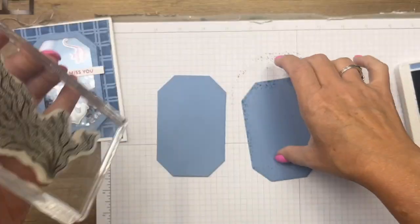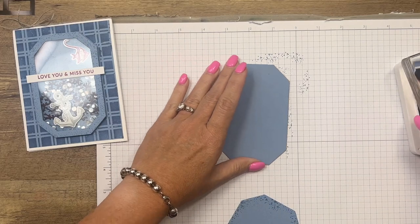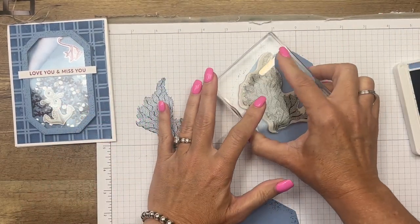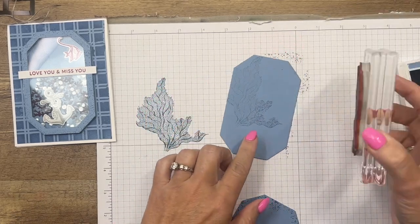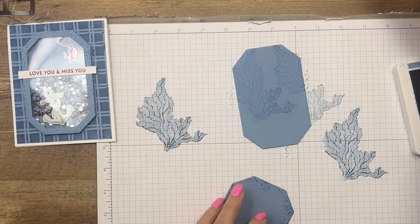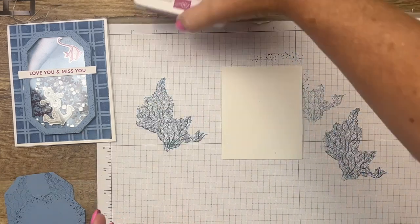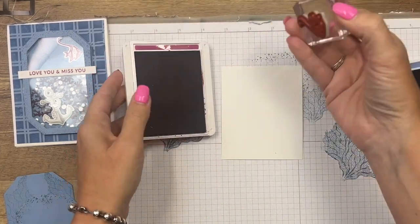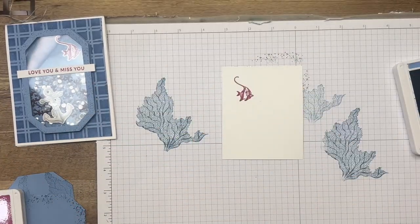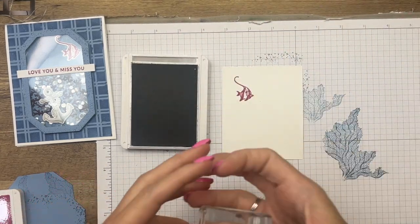For the back image we're going to stamp this fan coral. I don't want it too dark, so I'll stamp off first and then stamp, positioning it up towards the top because most of the bottom will be covered up. Now let's stamp our fish and our anchor. While we have our cut and emboss machine over here, we can cut all of those out. There's our angelfish in Berry Burst, and let's do our anchor in Smoky Slate.